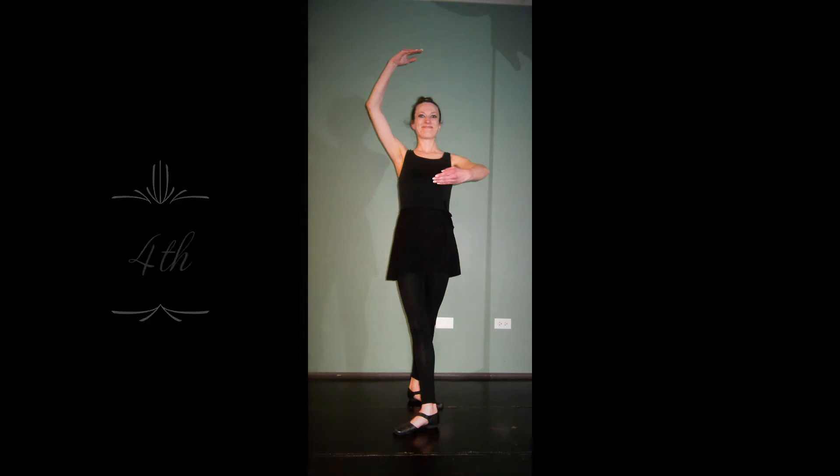This position is curved, and this is also the starting point for why we use certain arabesque arms.